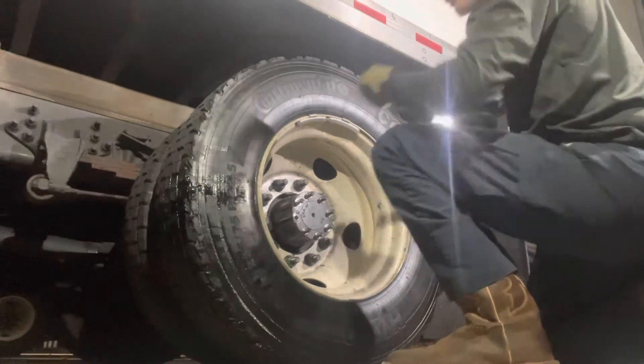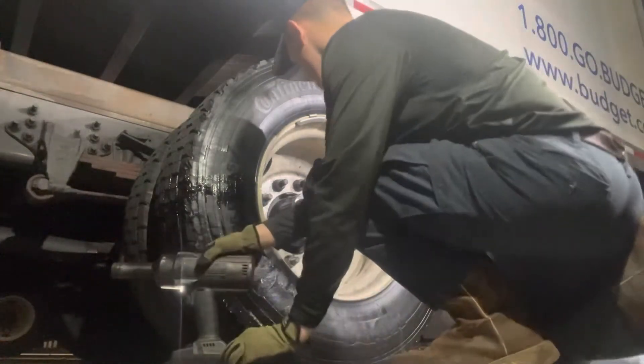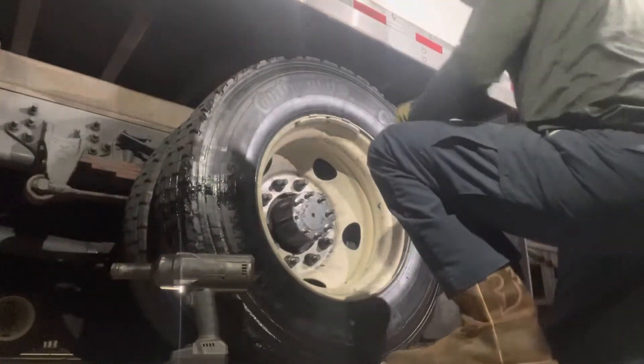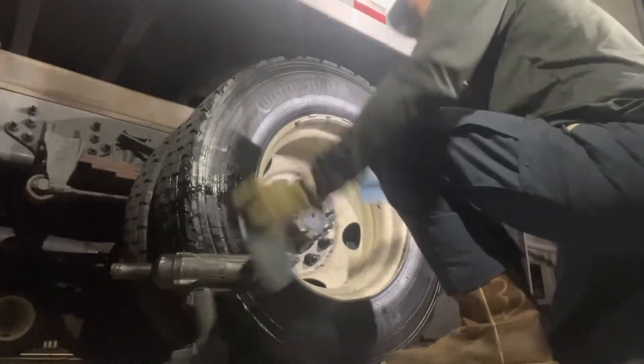The whole stud came out of that one — so that's good. I'm going to put some rags down so whatever oil comes out, at least it hits the rags.